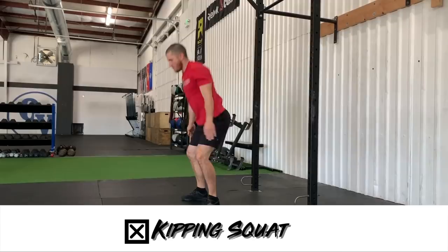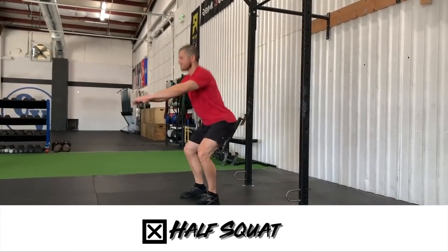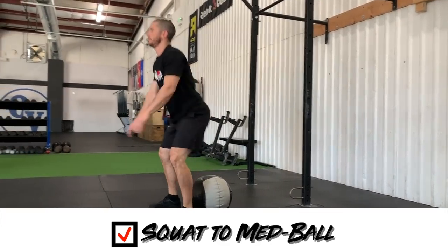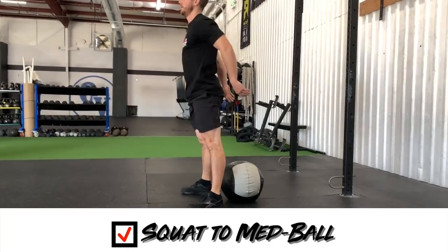Please don't do any of these variations of the air squat. If you need to modify, there are a couple things you can do. If you want to get full depth every rep, just slide a medicine ball underneath your butt and squat — as soon as your butt touches the medicine ball, stand all the way up. Or if you can't quite get full depth, you can modify by squatting to a target that's a little bit above parallel. The bottom line is we want to keep our standards the same. What we don't want is someone doing 30 rounds of half air squats.